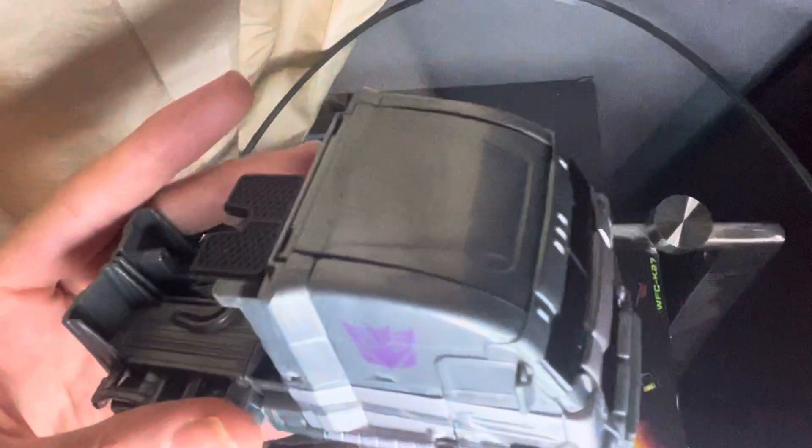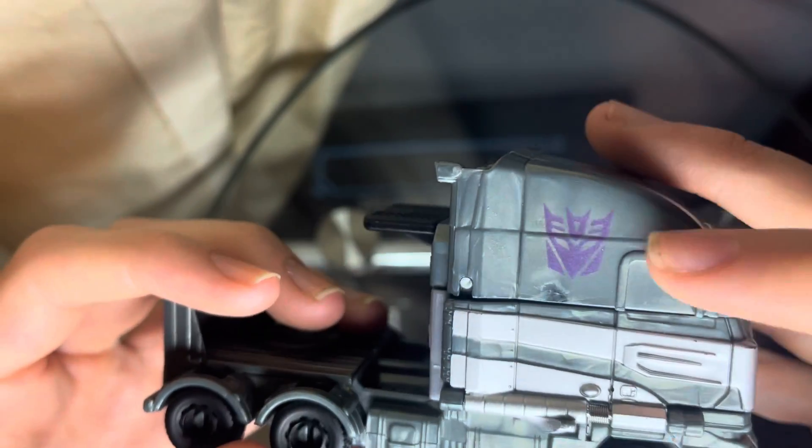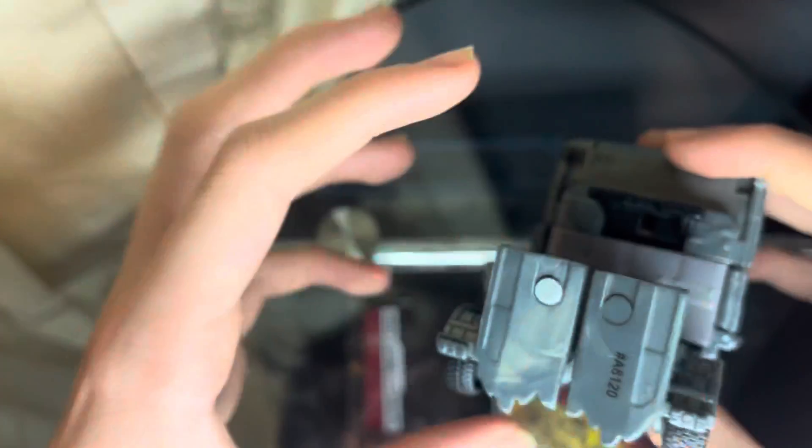For his transformation, you push down on the back panel and rotate until he's in his truck mode. The detail on this is very nice — and there's a nice Decepticon logo right there.